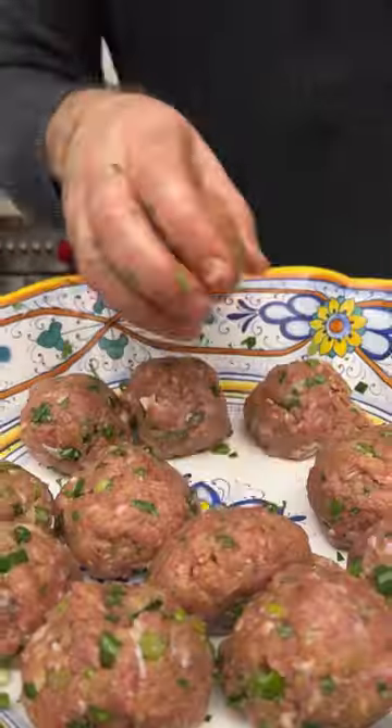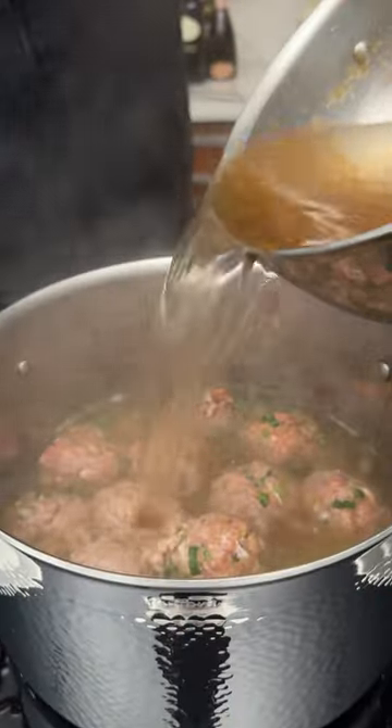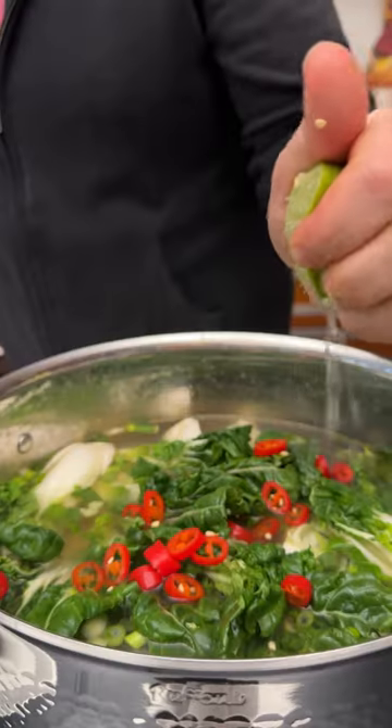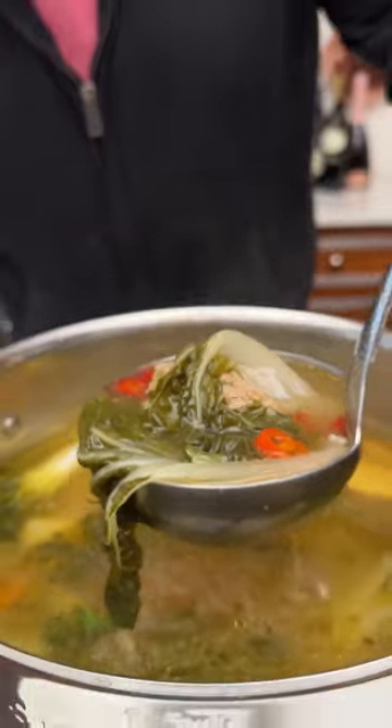And I'm making a turkey meatball. So I'm adding also bok choy, ginger, and soy sauce in a rich chicken broth. And this is so good — it's almost like a big hug from Nana, from mom, and my Asian neighbor.